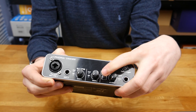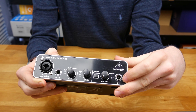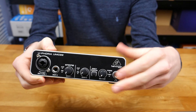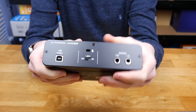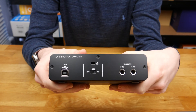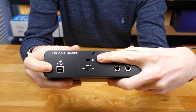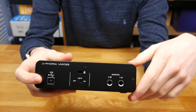We can also turn on direct monitoring so we can listen to the audio through the headphone output. On there it says power and 48 volt — this does have 48 volt phantom power, which you can turn on around the back with a switch. Speaking of the back, this is where we plug it into our computer over USB. There's also a Kensington lock so you can secure the unit.